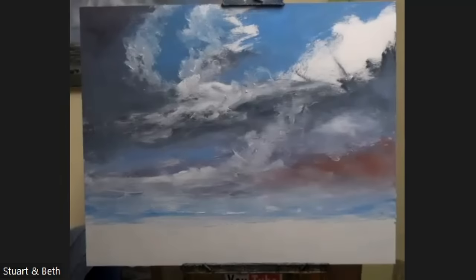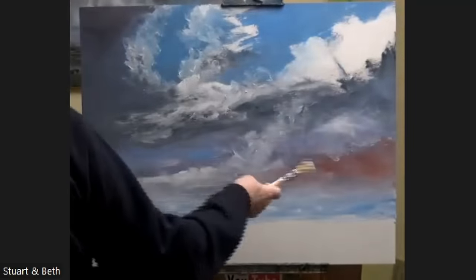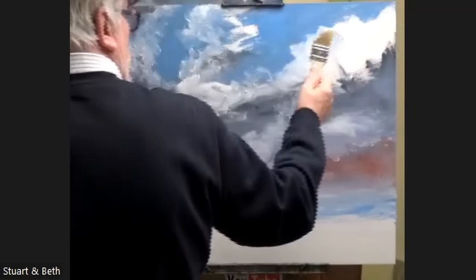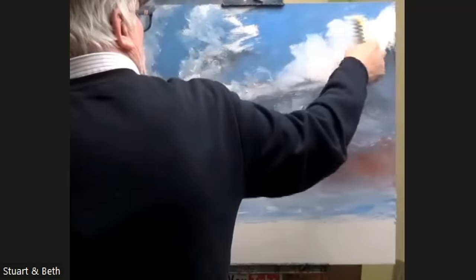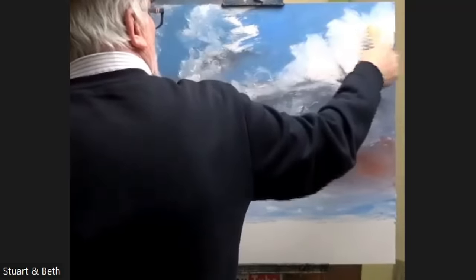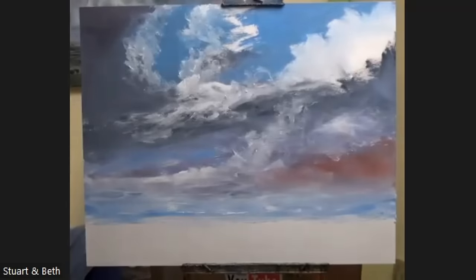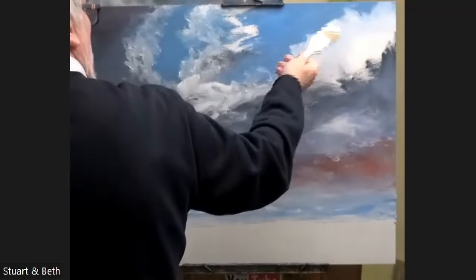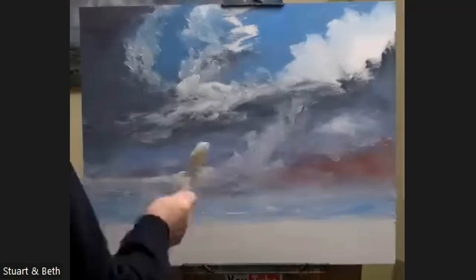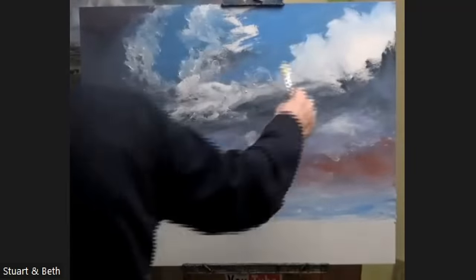Brand new brush, never used. This is titanium white with a minuscule amount of oil. You can use white straight from the tube with a palette knife — it'll just go where you want it to go. If you have just white on a brush with no oil, you'll have a hard time blending it, or even covering a large area — it will just clog up into a little pile. Notice these edges here — if you find yourself doing little bobbly things, try to stop it. They just don't look right; it'll make your painting look cartoony.